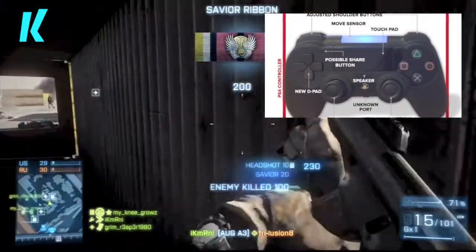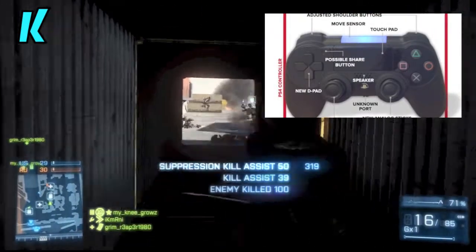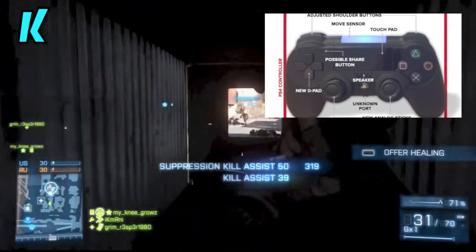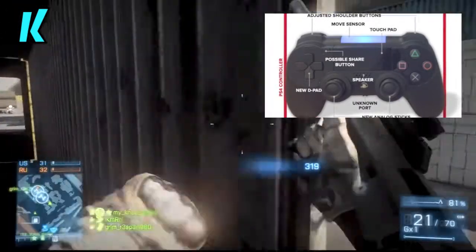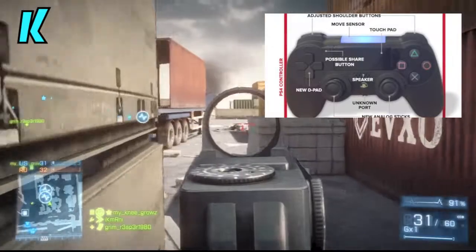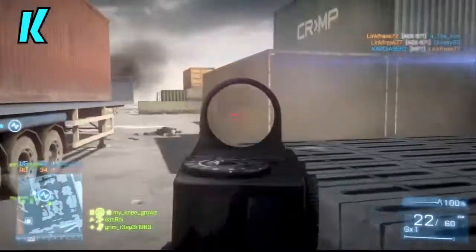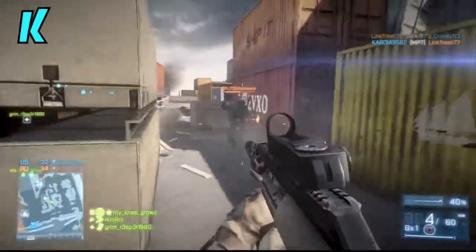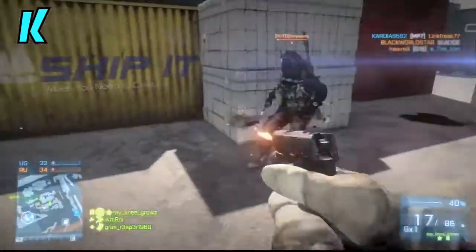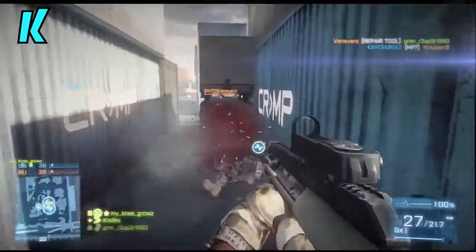We're gonna dissect it a bit. I've got a picture on screen with a little graph of what they're talking about. On top they say two adjusted shoulder buttons — I believe this is where people were complaining, coming from Xbox to PlayStation 3, that they didn't exactly like the R2 and L2 buttons, where they felt the triggers on the Xbox are much better. So that's nice if they make it more like the Xbox, maybe more like a gun trigger considering that's what it's mostly used for.